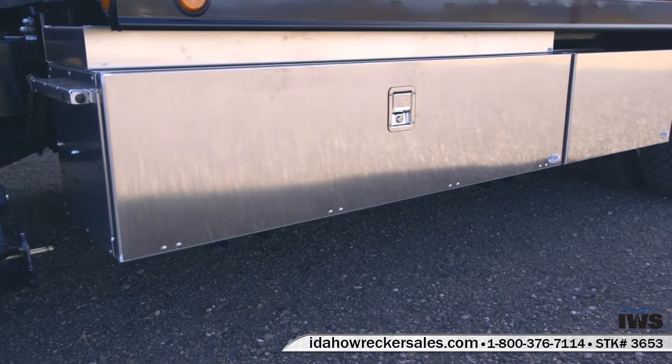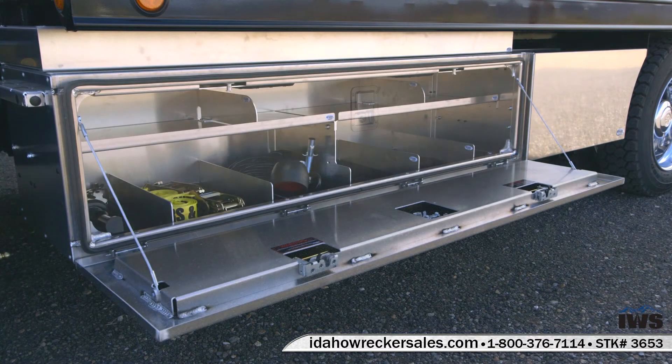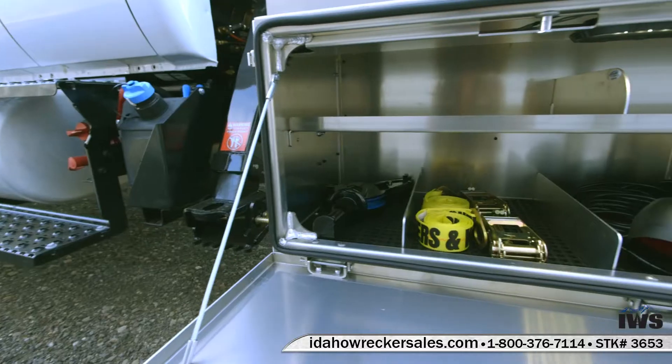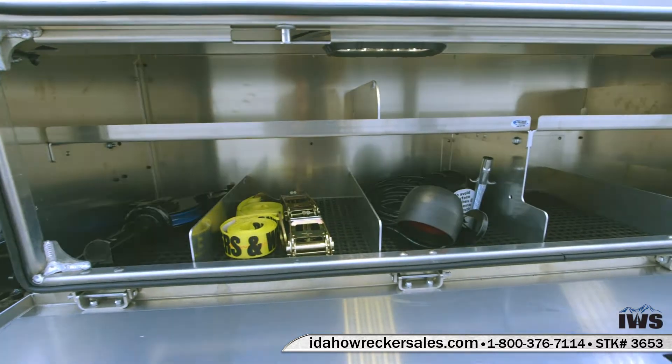We have the 70-inch in-the-ditch Pro Series toolboxes and storage fender option. These are heavy-duty toolboxes with double-walled doors and replaceable stainless steel hinges. This is our standard configuration with a full-length shelf with dividers on the lower shelf and the top shelf.